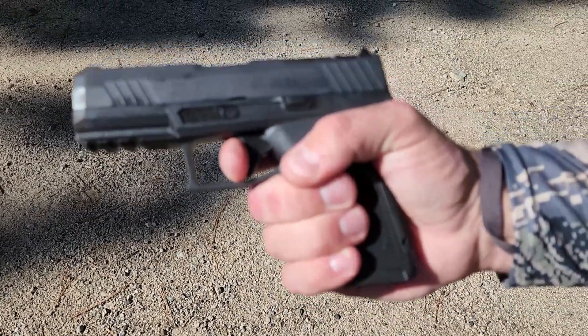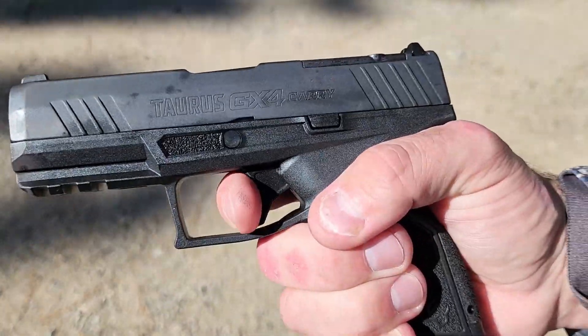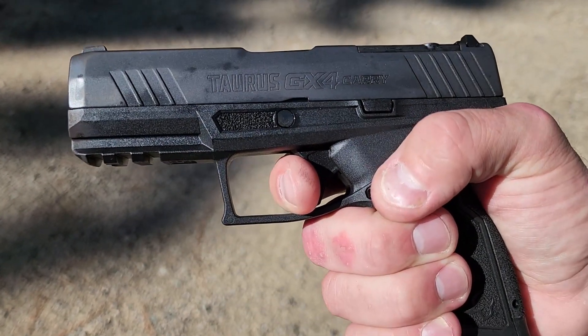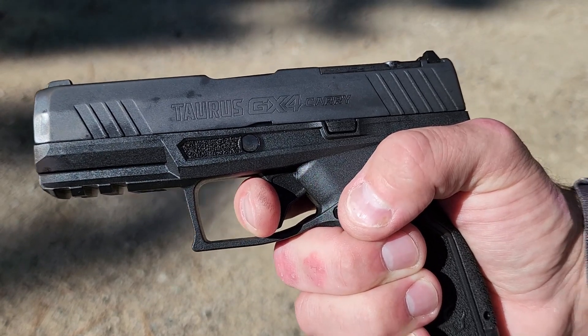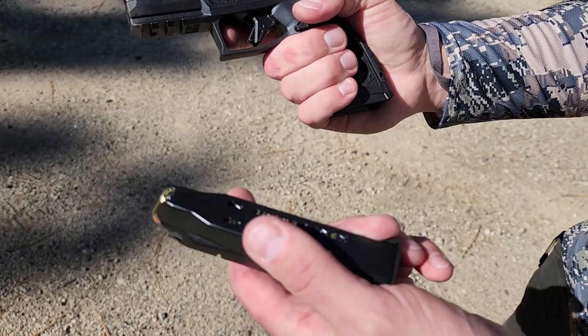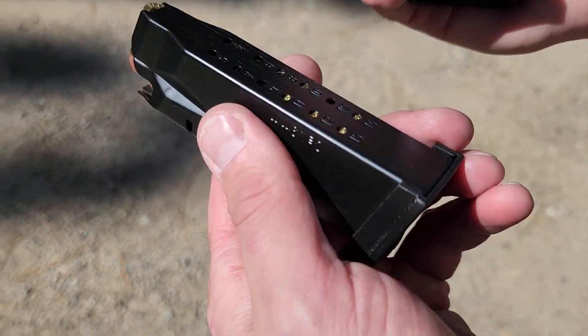There's a small length of pull — just a little bit of take-up to the wall, and there's a really crisp break. The reset is very tactile. The magazine is 15-round capacity on this version.